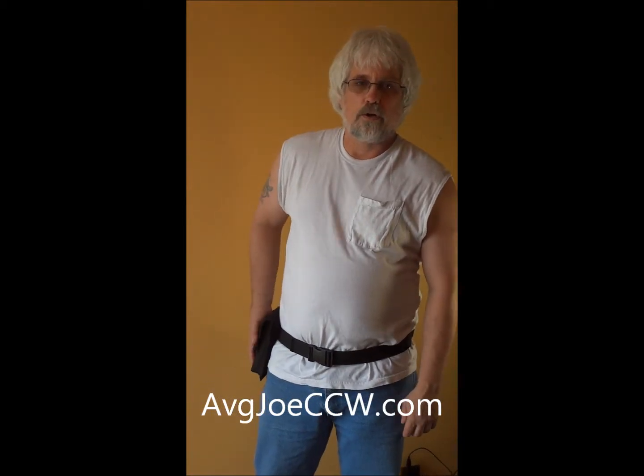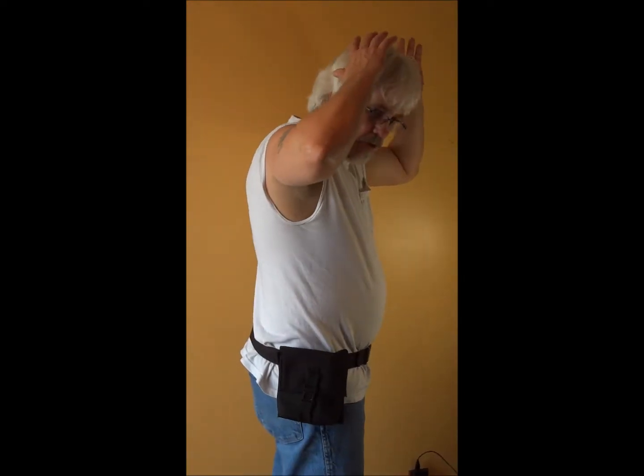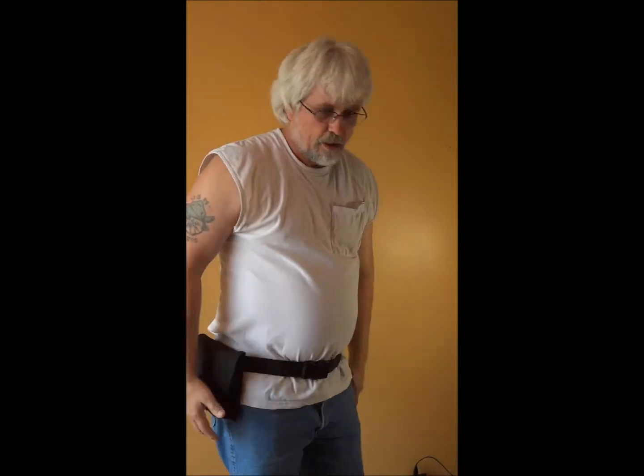I'd like to introduce you to the workhorse. The workhorse is my primary concealed carry method. As you can tell, there are no gun lines. The workhorse is well constructed, comfortable, easy to use, and easy to draw.